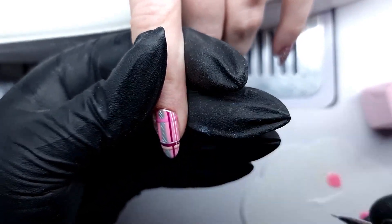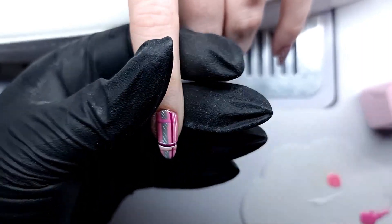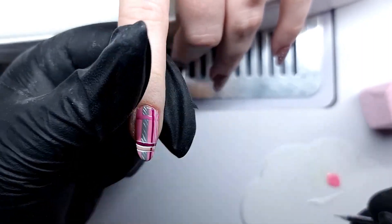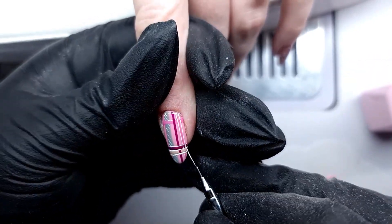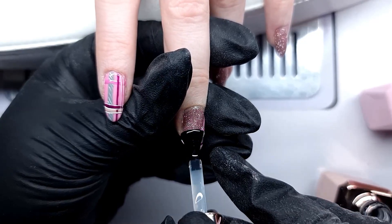Especially where there was pink on top of pink, I wanted to emphasize there are two different colours there. The white really adds a lot of detail and it doesn't have to be perfect at all — as you can see it's not perfect, but it looks cute at the end.